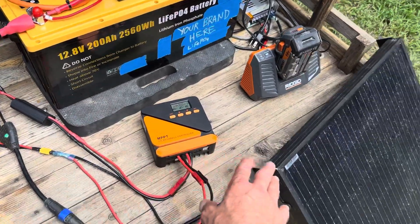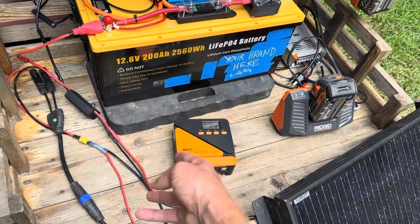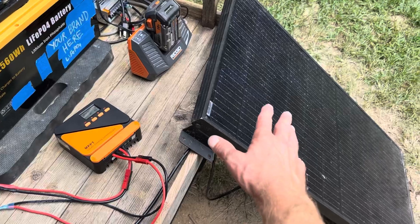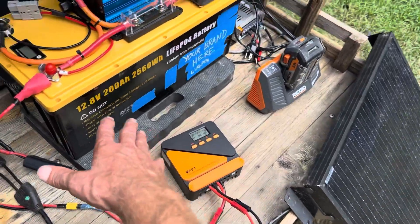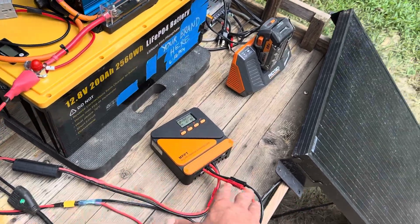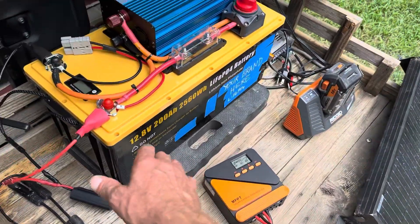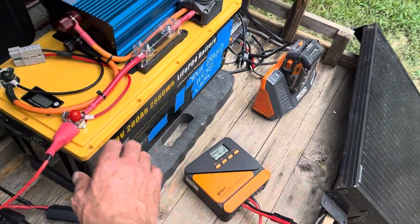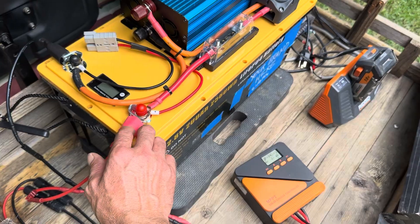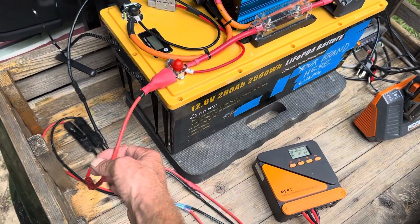I've just got alligator clips on this one because it's one I carry around to charge different batteries. If I need to boost up an AGM bank I just hook that to it and top it off. For anything more current than what this 100 watt panel is creating, alligator clips would not be the correct choice. This is just a multi-use little system — the panel fits in the bed of the golf cart, which is why I chose it. Anything over that 100 watt panel you'd want ring terminals or Anderson connectors to connect with.